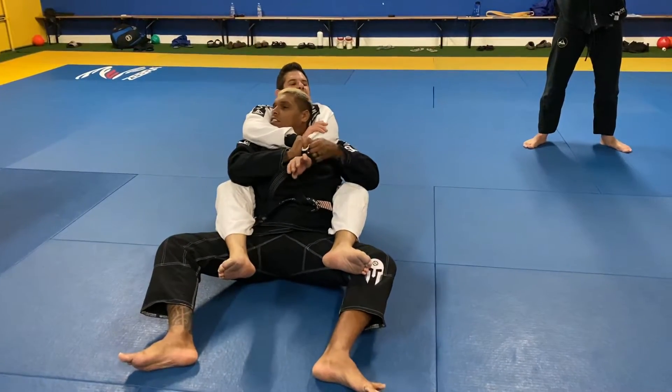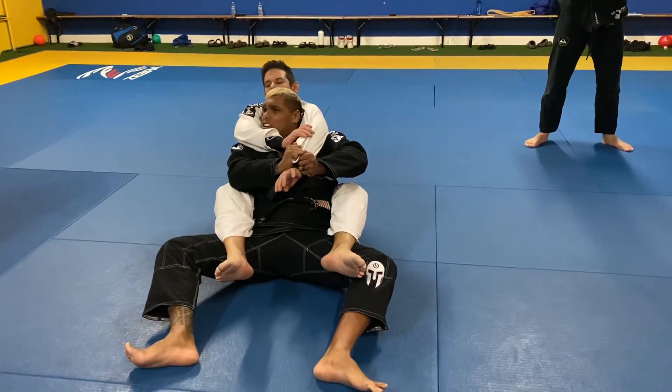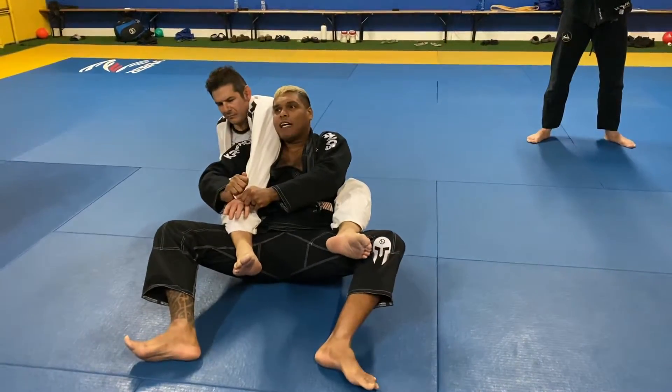Control his lift, pull down, down, down, then lift and pass to the other side.